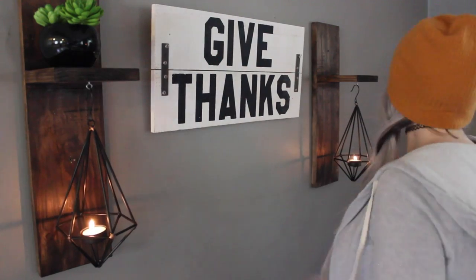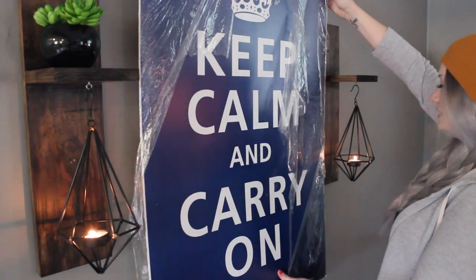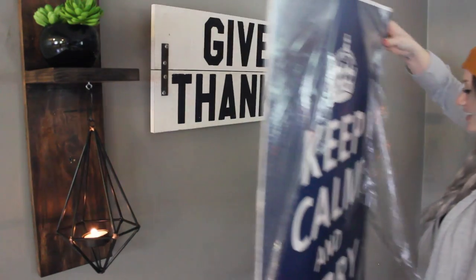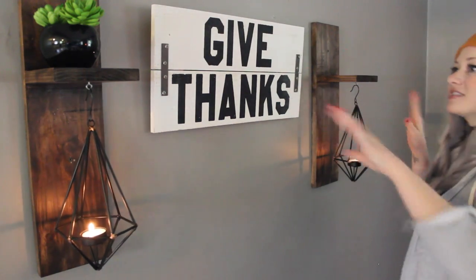I'll probably end up spray painting these hooks the same color as this, but I don't know if I want to keep them black or spray paint them another color. I may even redo the wood and paint it a different color, because this is going to be replaced — that Goodwill find I showed you guys is going to go up here and it's going to be amazing. I need to get another plant for over here because it looks unbalanced. That's it, you guys — I hope you enjoyed this video! If you liked it, give it a thumbs up and subscribe for more DIYs. I'll see you in the next video, bye!